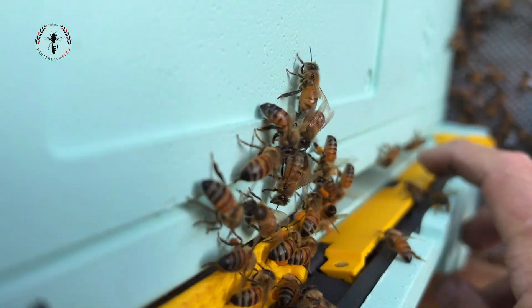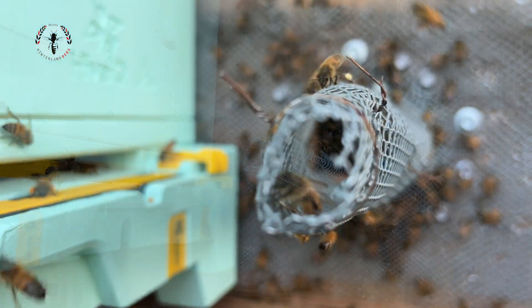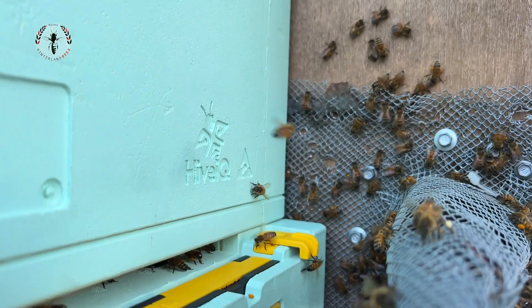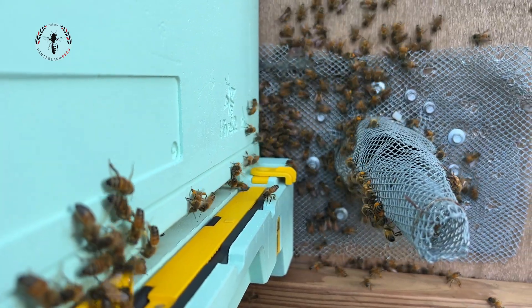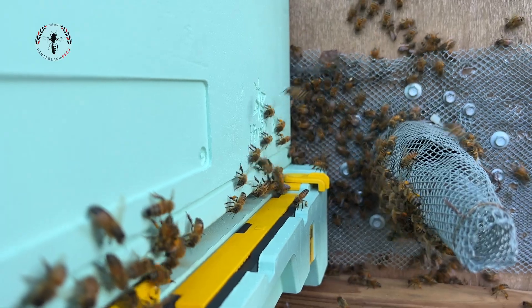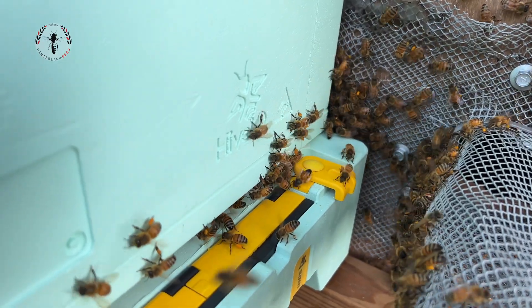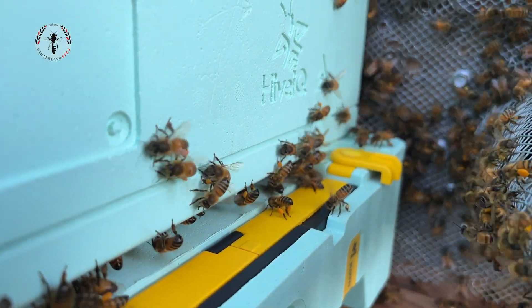We're just going to open the gate and see what happens. Usually takes a little while for those trapped-out bees to start reorientating. Look, it's actually unfolding pretty quickly today. Foraging bees really just want to offload their resources and get back to the job at hand. If they turn up and can't get back into the original nest entry, they're just going to look for another place to offload their nectar and pollen. You can see that they're already just marching into the new box — easy as hell. You can see those bees with the big pollen sacks on their back legs marching right in.